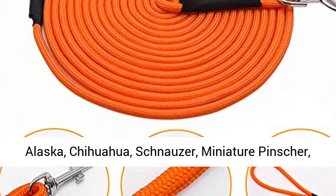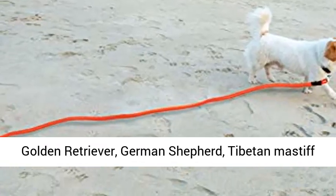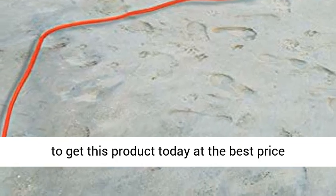Compatible with Lurk, Alaska, Chihuahua, Schnauzer, Miniature Pinscher, Golden Retriever, German Shepherd, Tibetan Mastiff and other pets. Click the link in the description to get this product today at the best price.